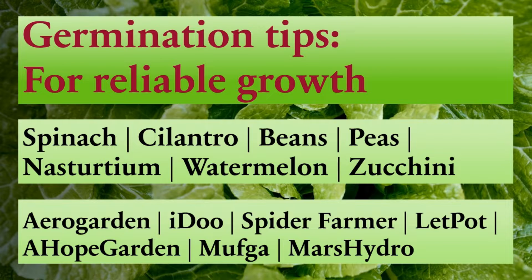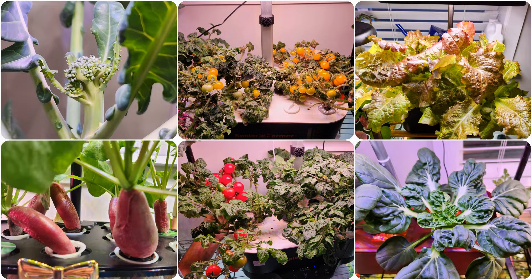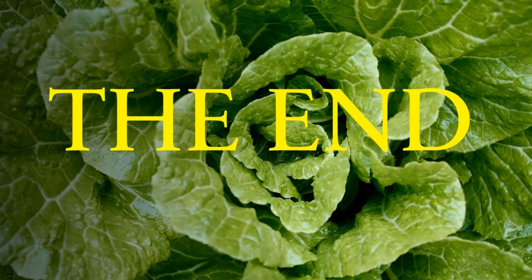With that, I think I covered most of the common but difficult-to-germinate seeds. All other seeds such as lettuce, basil, mustard, broccoli, tomatoes, peppers, cucumbers, eggplants, and almost all flowers can be started straight in hydroponics. However, if you see any difficulty germinating any seeds, just try the wet paper towel method — we never go wrong. That's the quick summary on germinating seeds for hydroponics. Hope these tips are helpful. Thanks for watching and happy gardening!